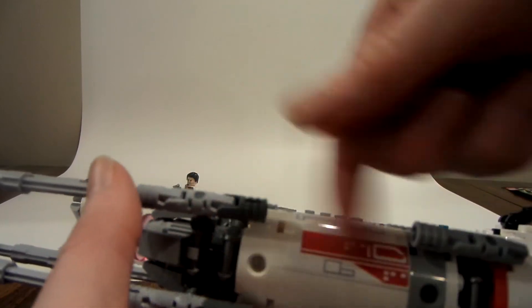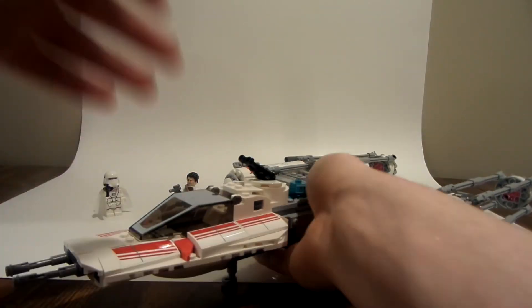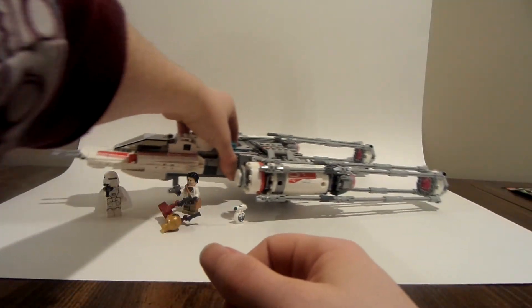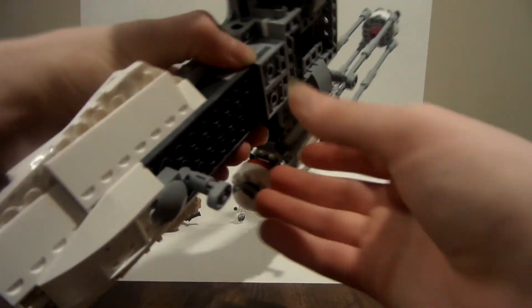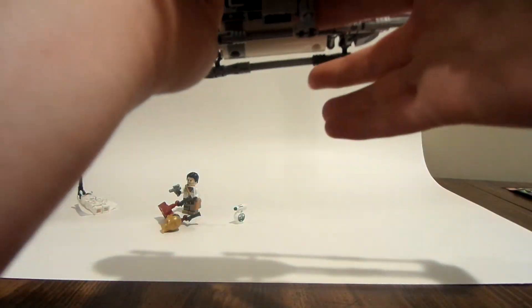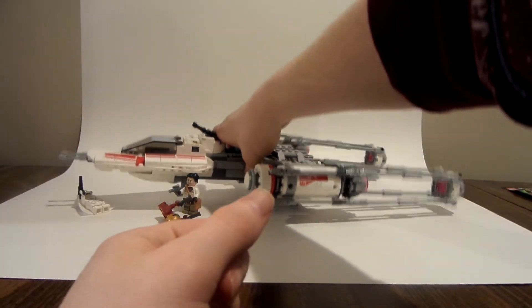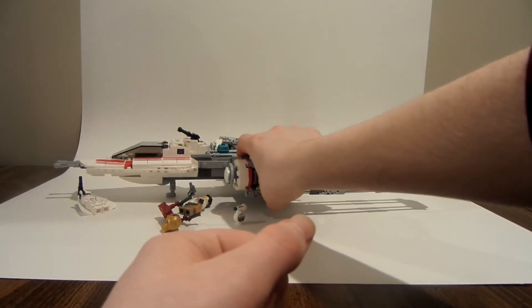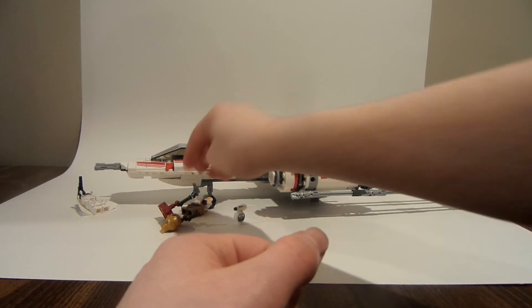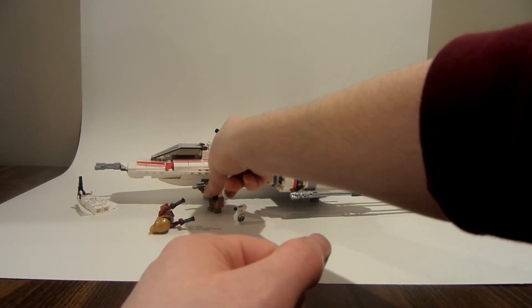Since there's nothing there it kind of matters because it's part of the set, but I figured it doesn't really affect anything. I was trying to decide if I should contact LEGO or what to do. There are also two legs right here and right here that make the Y-Wing stand and sit, which is pretty cool. So that's pretty much the whole set.